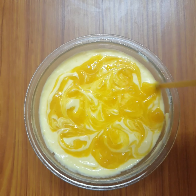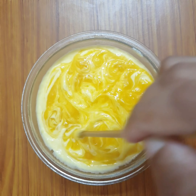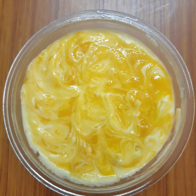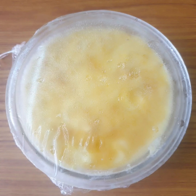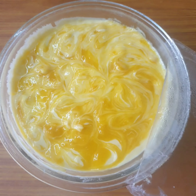When the cheesecake is ready, we'll need to put it in the freezer for about 10–15 minutes. Then let's add a little more in the freezer. If you want to cut the cheesecake, I will cut it now.